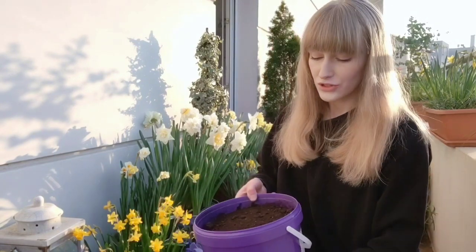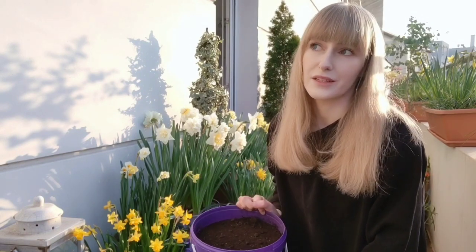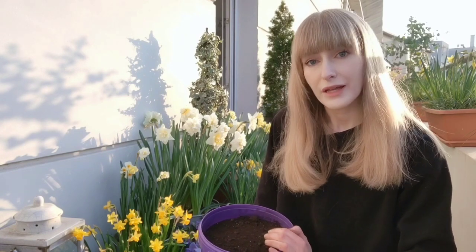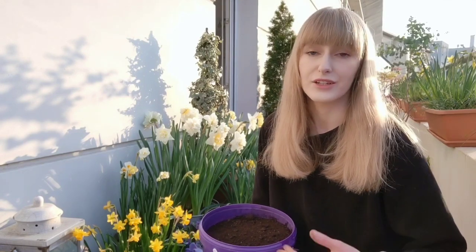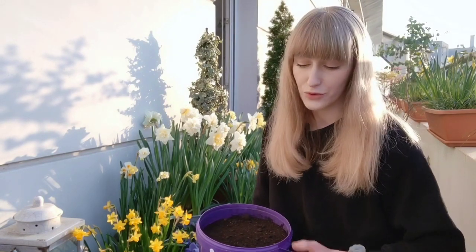At this point you could also add a slow-release fertilizer, which is what I'm going to do. This year I'm using worm castings as my slow-release fertilizer. Worm castings is basically worm poop — as worms eat compost and organic matter in the soil, they excrete worm castings, which are very rich in nutrients that are immediately available to your plant. I have plenty of earthworms in my pots, so I know my soil is already good. I'm going to add about two or three handfuls of worm castings into my freshly prepared potting mix.